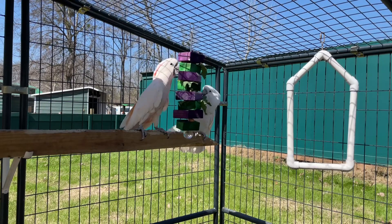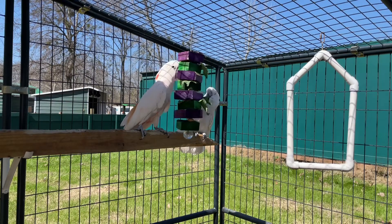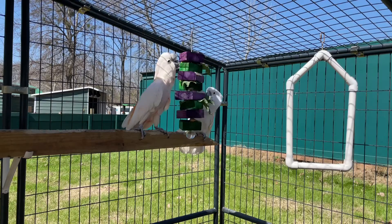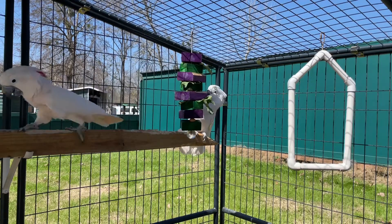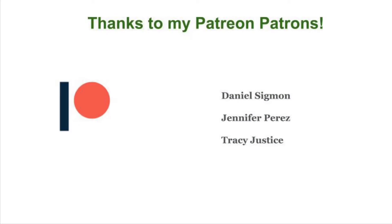Make sure that you subscribe to the HiRedBird YouTube channel if you haven't already, so you don't miss out on any fun videos, and I will see you guys next time. Thank you to my Patreon patrons for helping to make these videos possible. You can find out more by visiting HiRedBird on Patreon or clicking the link in the description section down below.